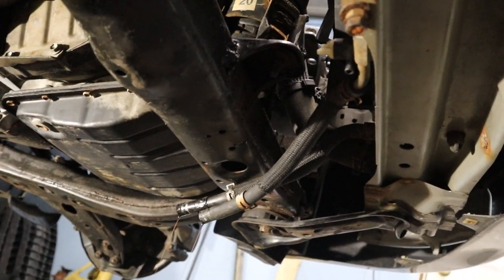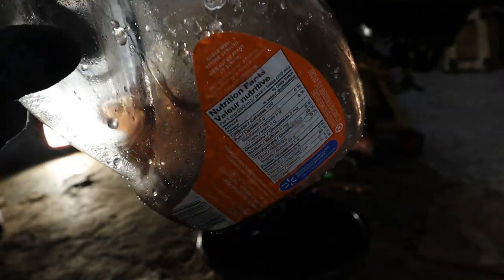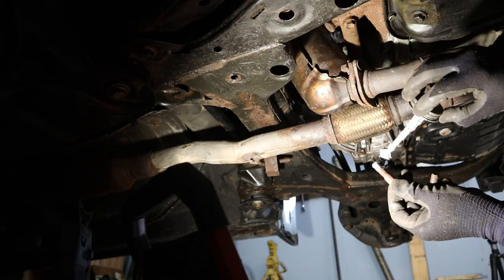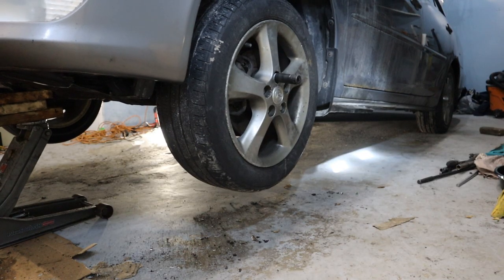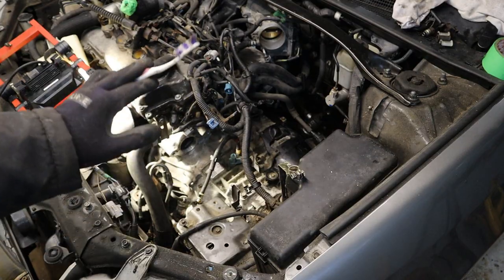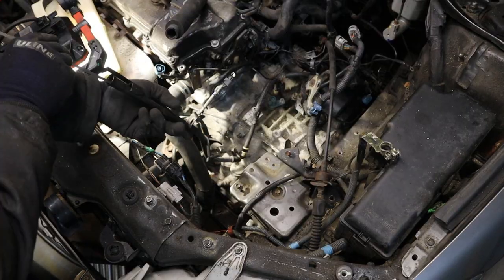I am going to drain and blow out any additional fluid left in the transmission cooler just in case it contaminates my new transmission — look how brown it is; you wouldn't want that going through your new transmission. The next main thing underneath the car is to replace the exhaust — make sure you use good anti-seize on these bolts. I am going to slowly lower the car down to the ground. Now that the car is back down, we can start replacing all the electrical connectors and everything on top of the transmission, starting with the transmission cooling hoses and the dipstick.